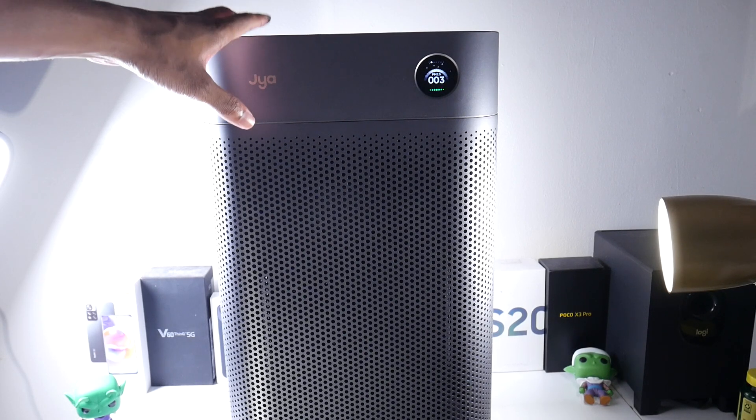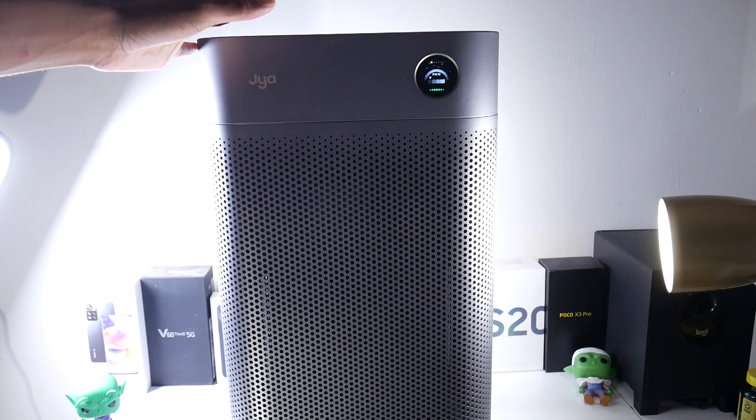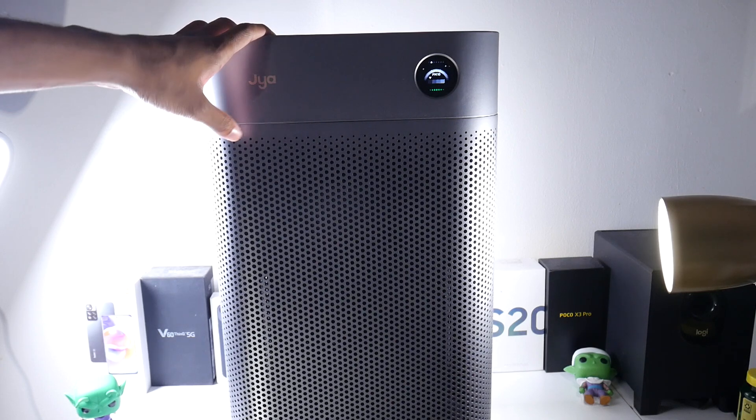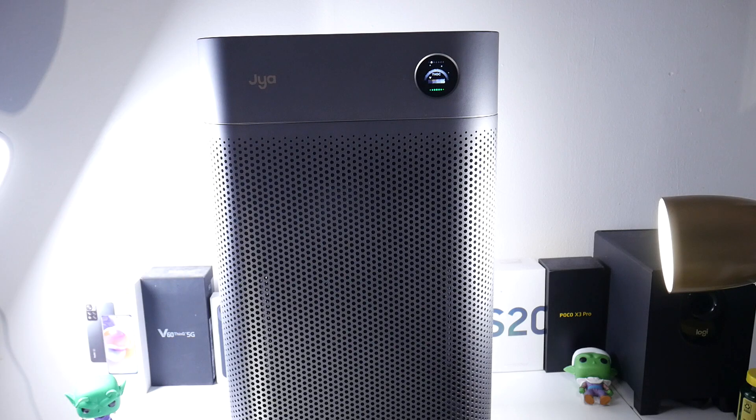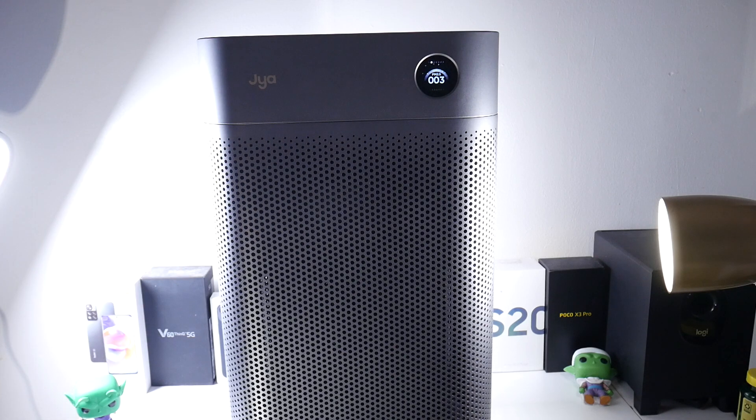As you can see, it's not really big — I'd say it's sort of medium size. It can easily fit pretty much in any room; I've had it in my bedroom and the living room. It also has wheels on the bottom, so it's very easy to transport. The design is very solid and sturdy, and it looks really nice — it's not going to look awkward in any room, especially in this color.